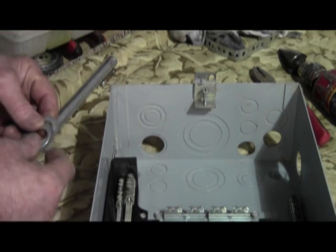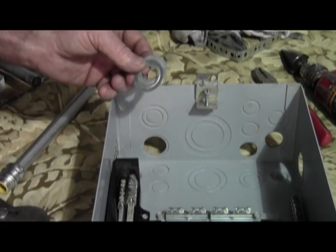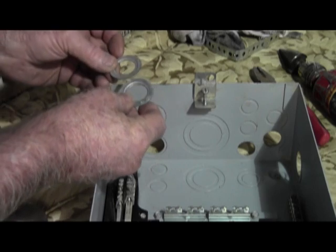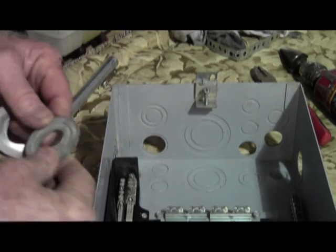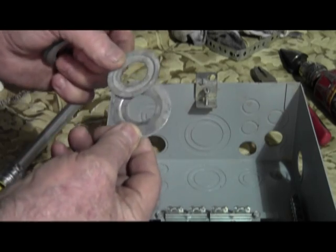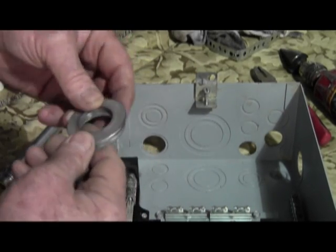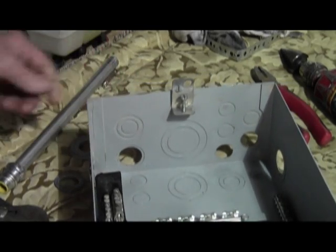So we have reducing washers. They make these in every kind of size and shape you can possibly imagine. We also have one inch to half inch, inch and a quarter to three-quarter inch, and just about any other size you can possibly think of.